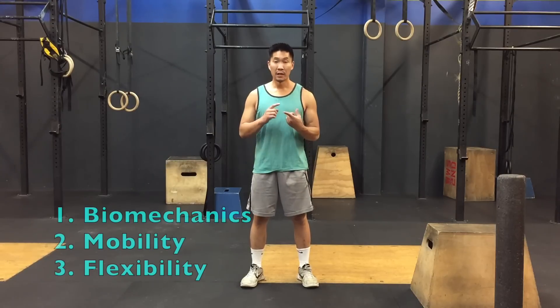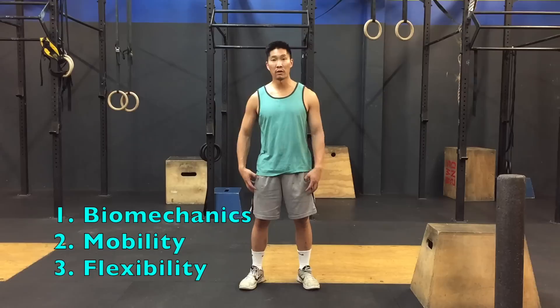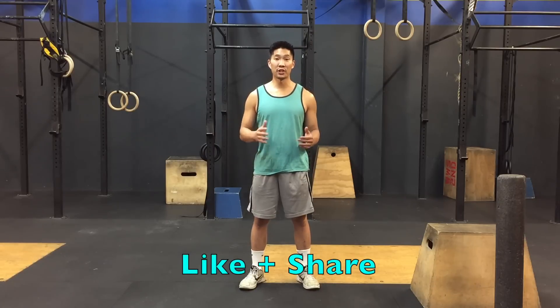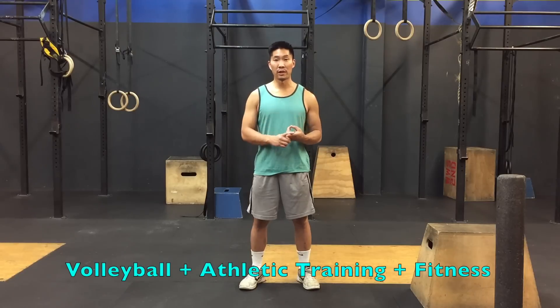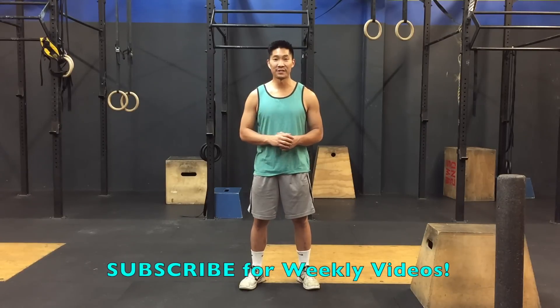So far in this video, we've addressed three areas to improve knee pain: the biomechanics — how we jump and how we land; the second part is mobility, by reducing the amount of tension in our muscles so our joints can move freely; and the third part is flexibility, to make sure that we're limber enough to move through all the ranges of motion necessary for sport, especially jumping. Thanks so much for watching. Don't forget to like and share this video. If you'd like me to cover any other topics regarding athletic training, fitness, or volleyball, please leave your suggestions in the comments below. Don't forget to subscribe for weekly videos and I'll see you in the next video.